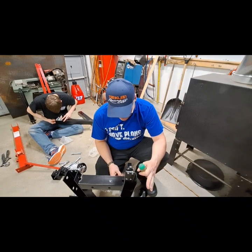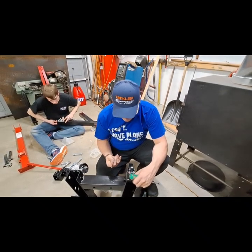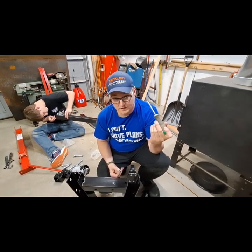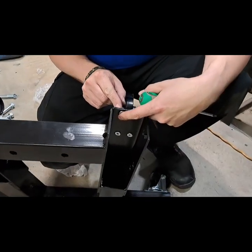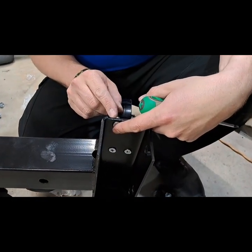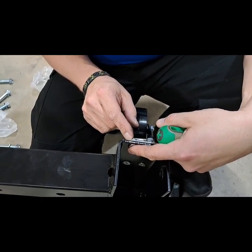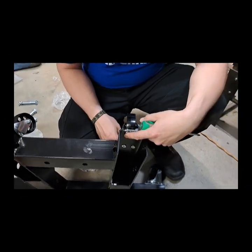Talking about quality — I joke around about the Harbor Freight stuff, but I'm just trying to assemble this with a screwdriver and I already stripped out one of the nuts. Pieces of the nut are still stuck in the thread. You definitely get what you pay for. I'm going to have to find some different hardware, and I'm just getting started.